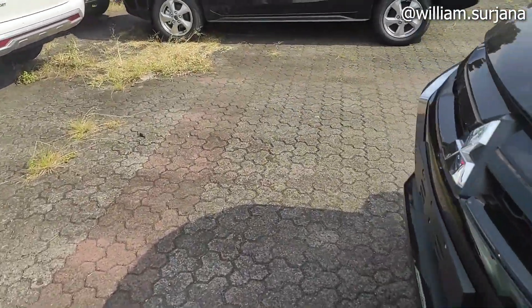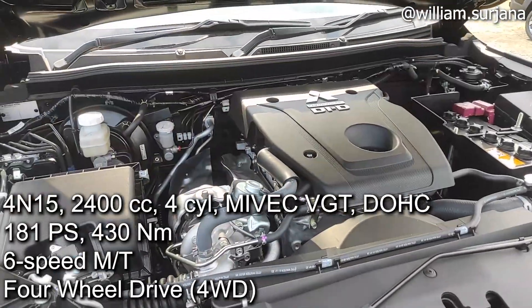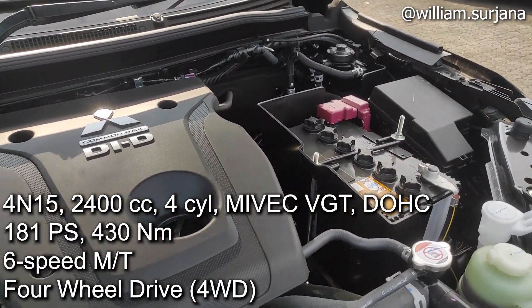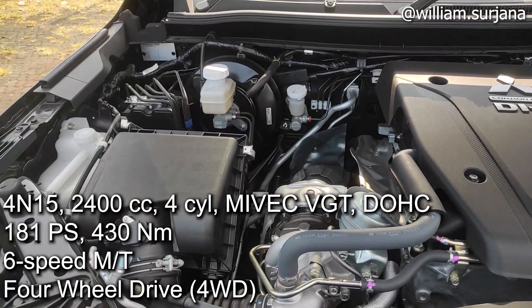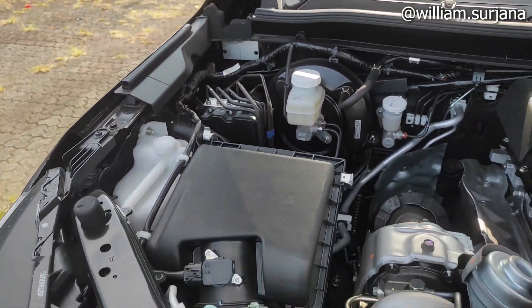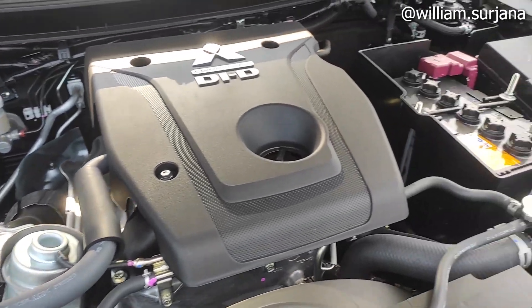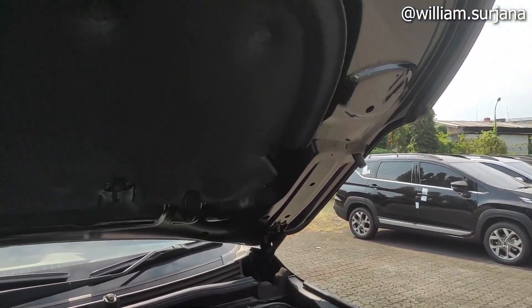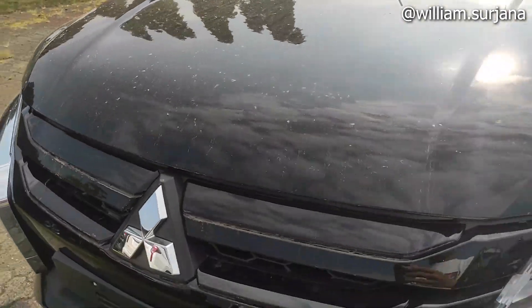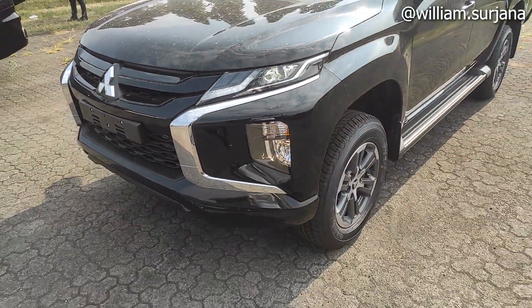Untuk mesinnya, dia kodenya 4N15. 2400 cc empat silinder. Dengan Mivec, outputnya 181 PS. Torsinya 430 Nm. Yang besi sini ya, yang juga masih sedikit dari bawah. Untuk mesinnya sudah dicat. Dan sudah lengkap dengan cover-nya. Drivetrain-nya penggerak 4 roda.